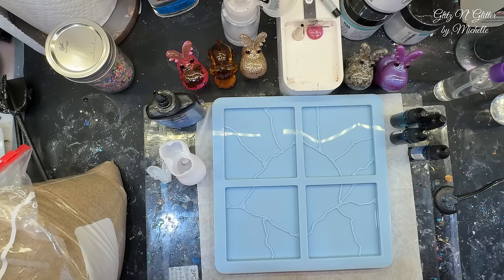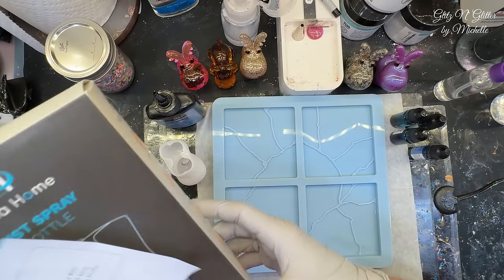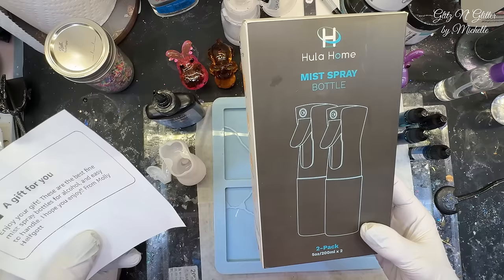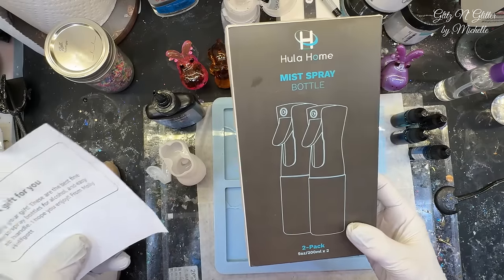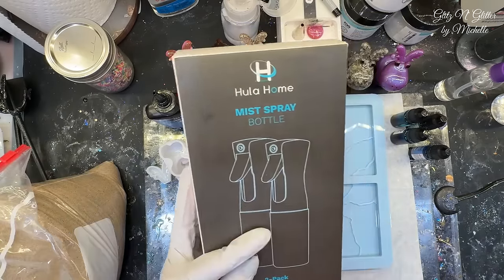There's only one thing to do and that's just jump right in and let's see what happens. Now, before I do this, somebody sent me a gift today. These are from Molly. It says 'a gift for you, enjoy your gift.' These are the best fine mist spray bottles for alcohol and easy to handle. I hope you enjoy. Thank you so much, Molly! What a surprise.